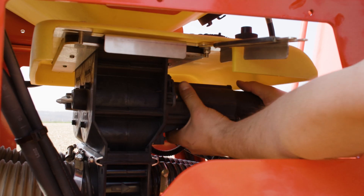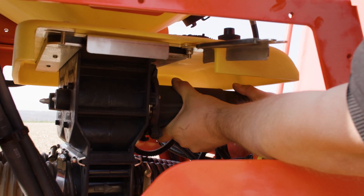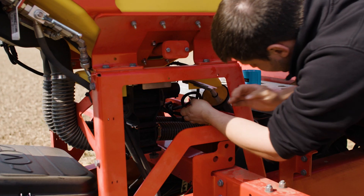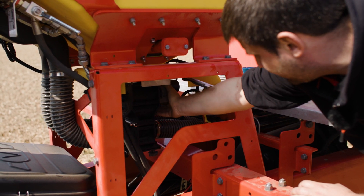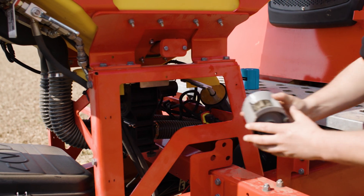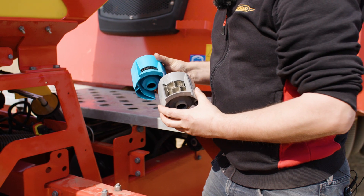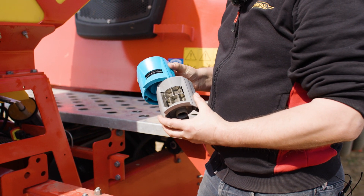To change the roller we have to unlock the motor and then we easily have access to the roller. We have different types of roller, depending on the output of microgranulate.